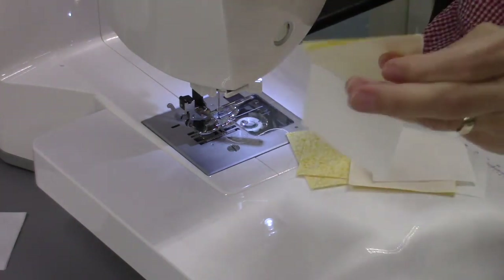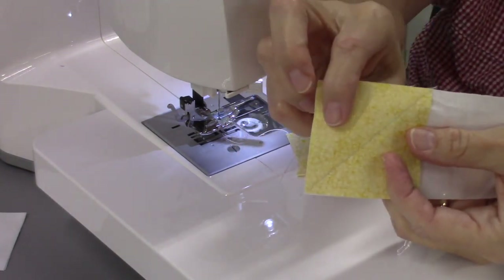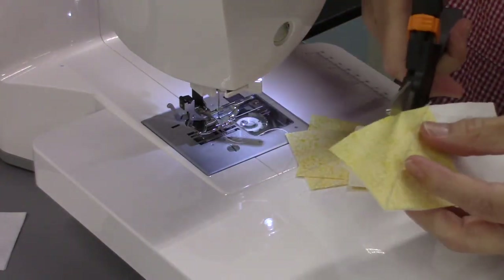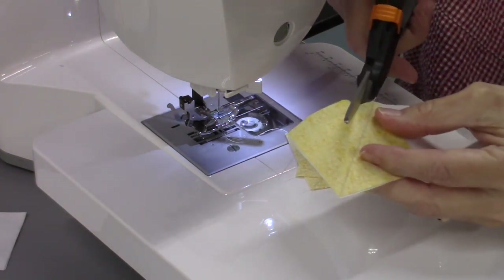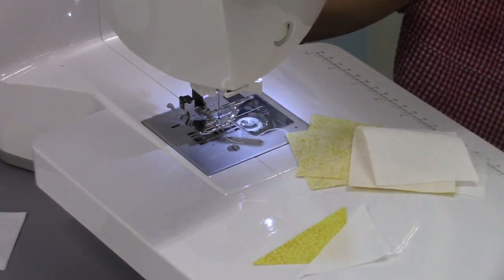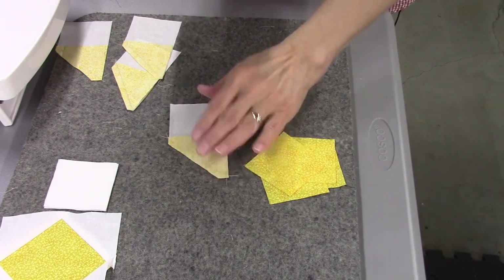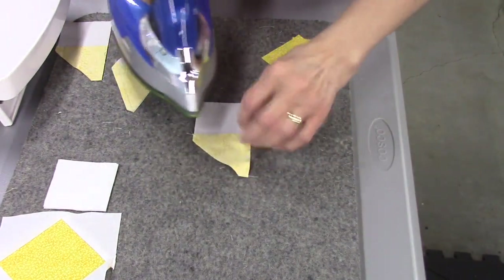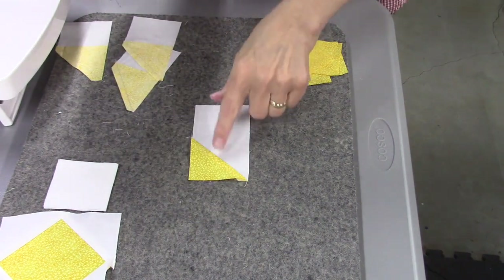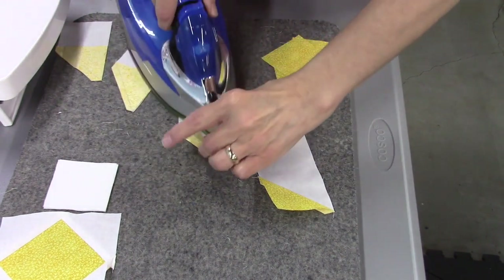Now I'll cut the units apart and trim off the outer triangle, leaving a quarter-inch seam allowance. I tend to use my scissors rather than a rotary cutter since they're right here. I'll trim all four, then press the flying geese open — press flat first, then press the triangle out. That gives us one half of a flying geese unit. I'll do that for all four.